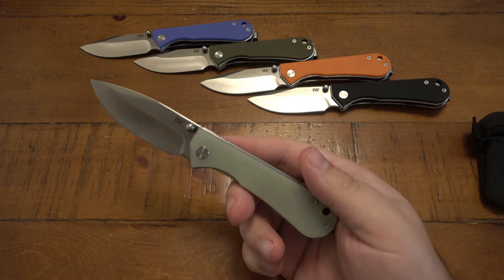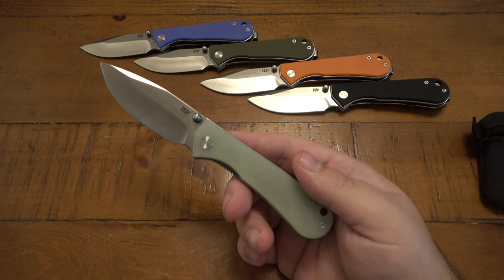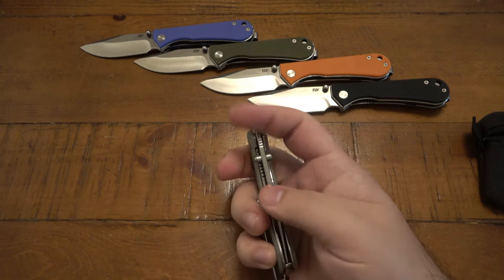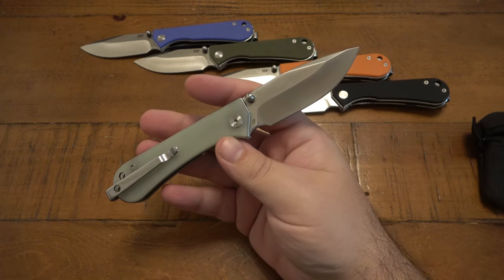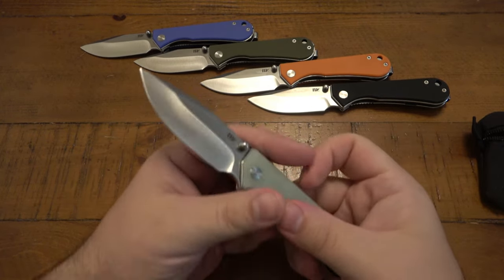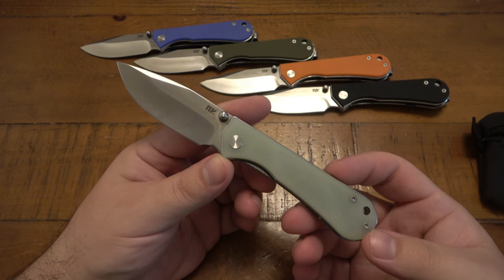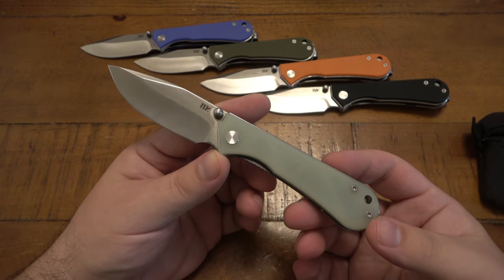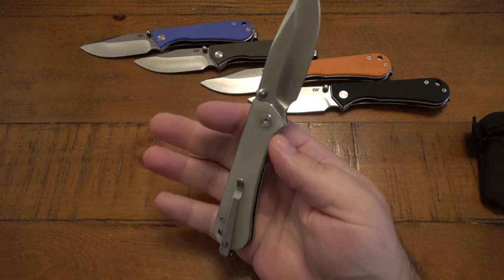At the $40 price tag with D2 steel, as far as performance it's about run-of-the-mill these days. The action is fantastic, but it's not the only one in the $40 price range with a bearing system. Advantages: the deep conceal clip is swappable for left or right hand carry, which is huge. The variety of colors is a nice option. This is a very good go-to beater. The name of this model is 'Companter' — K-U-M-P-A-N-T-E-R — maybe that translates to 'companion,' I'm not sure.